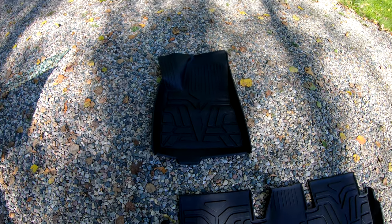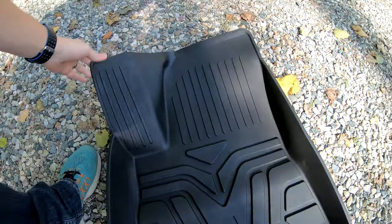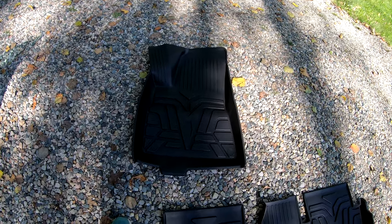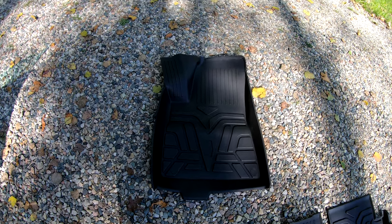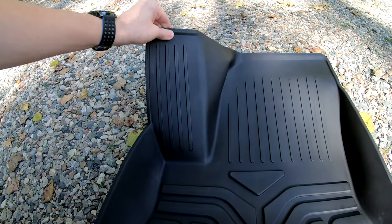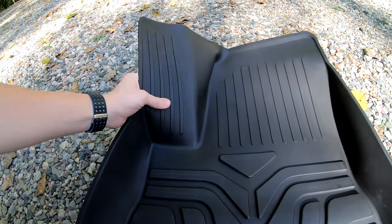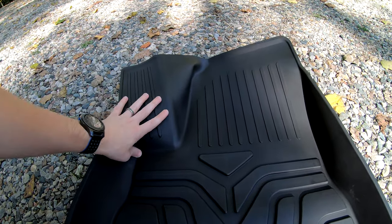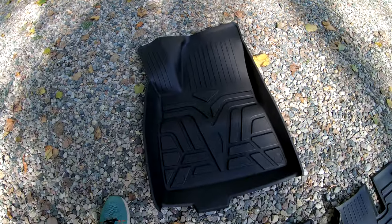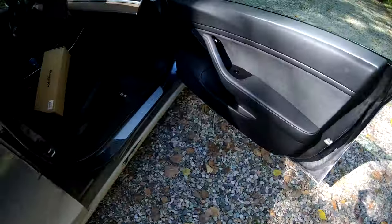Here is the driver side — a little bent up from shipping but that should work itself out, especially when the car gets warm and the floor mats take the correct shape. You can see this completely covers the dead pedal. There's a very small lip up top but most things will fall down and protect the dead pedal and all the carpet around that area, which the mats I'm using now don't do. And again, no logo — that's really cool.